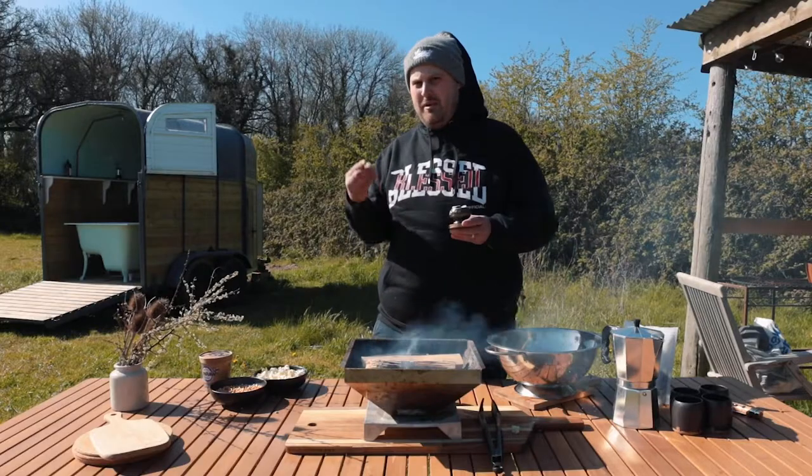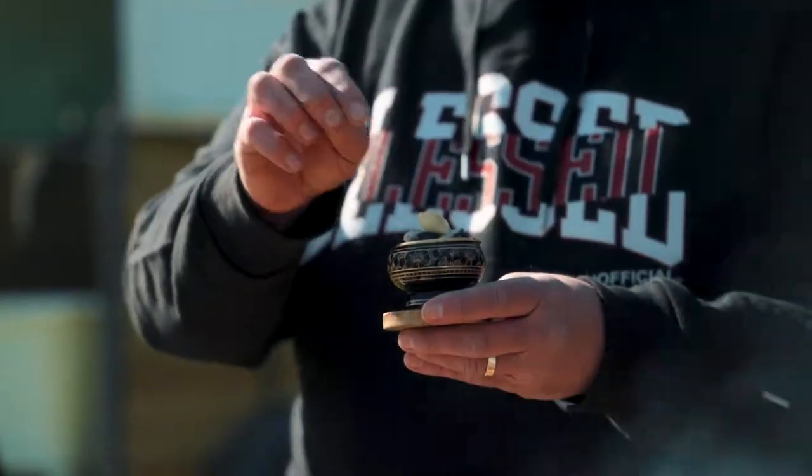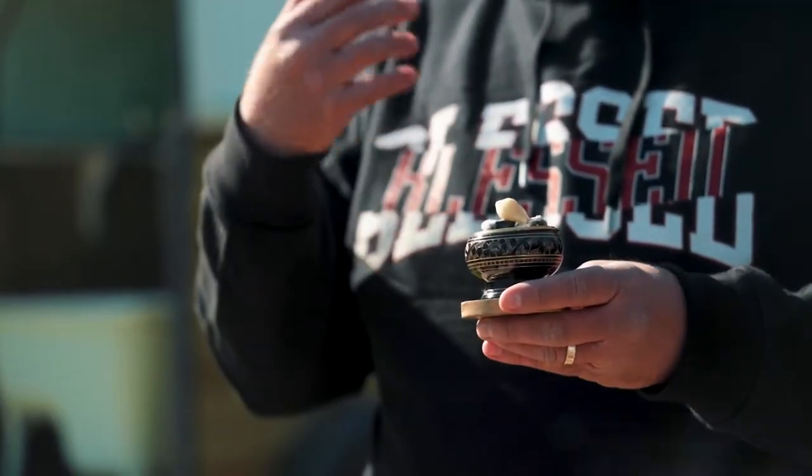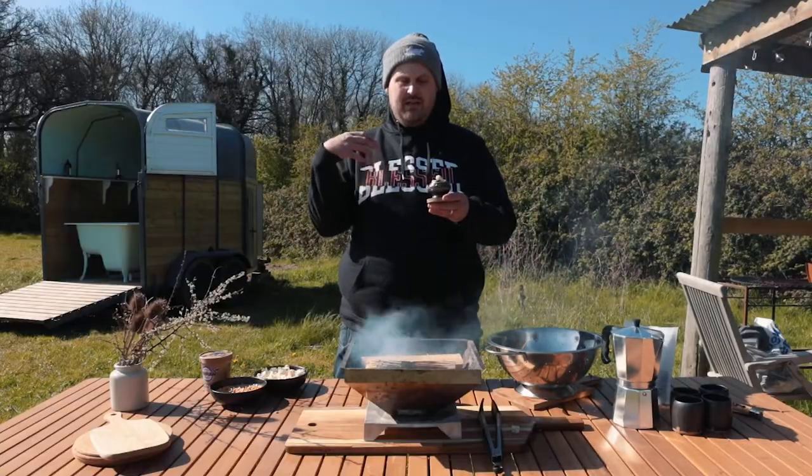As part of the Ethiopian coffee ceremony, they use frankincense. I took some bits of embers from the fire and put them right on there. That is going to start smoking and bring out the most beautiful smell, continuing to make this a really beautiful sensory experience. Oh, it smells so good.